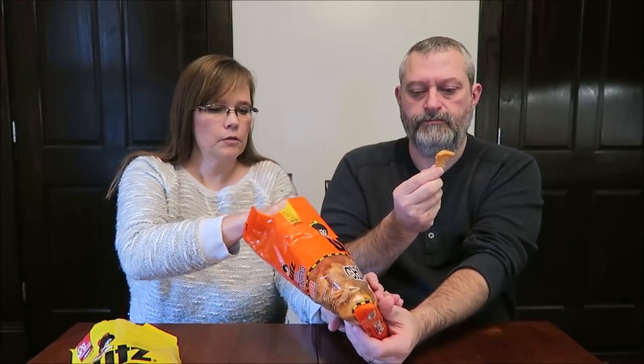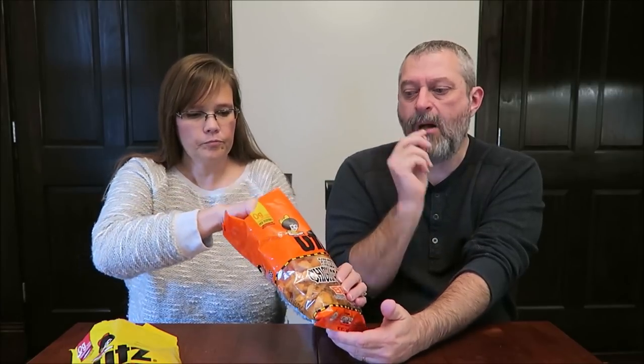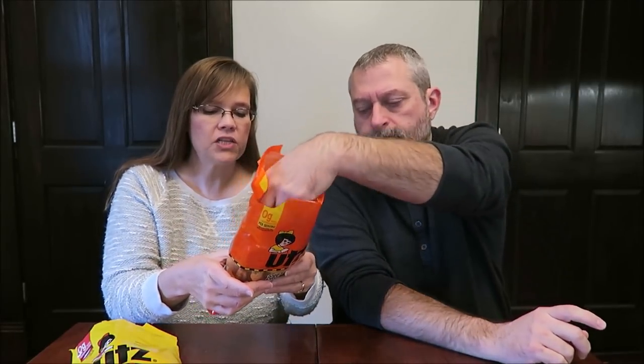Now these are barbecue. Some of these look small — these look like smaller pieces. Same calories. They have onion powder, garlic powder, tomato powder.